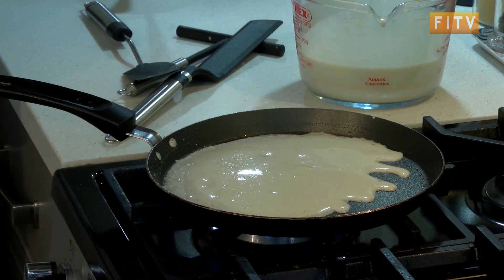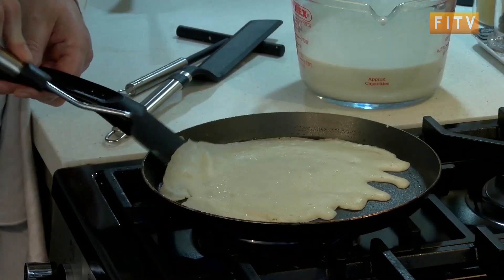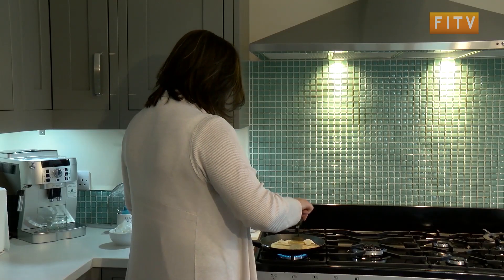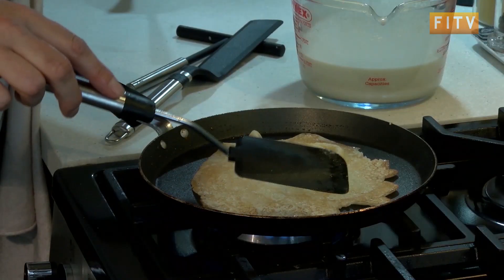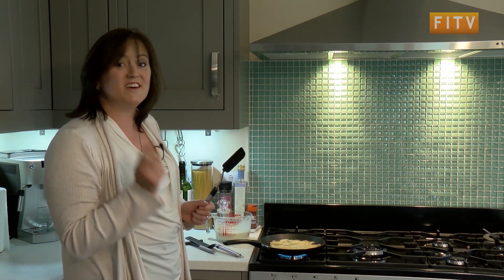I normally let my first pancake be half a pan like this. Flick it over — sometimes it's great, sometimes it's not. But the first pancake is never any good, so the first pancake you throw away.